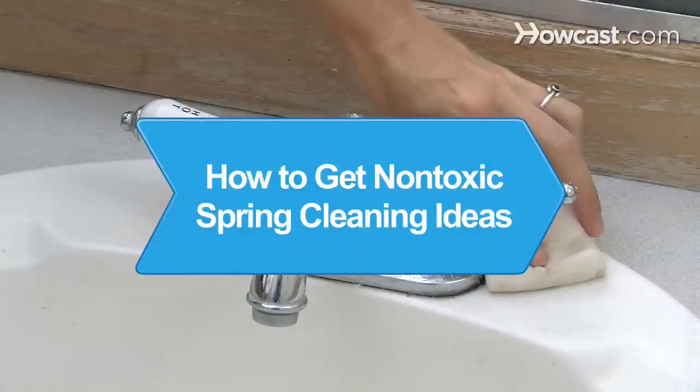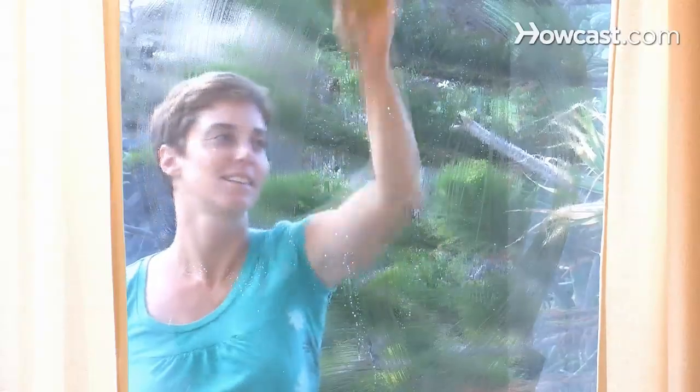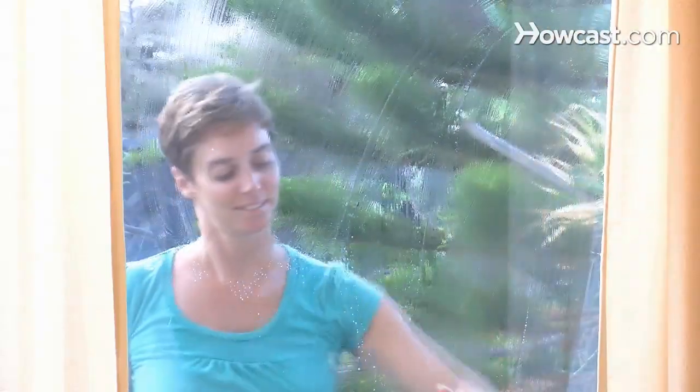How to Get Non-Toxic Spring Cleaning Ideas. Spring cleaning does not need to be a noxious chemical-filled affair. Here are some ideas to keep your household chores non-toxic.